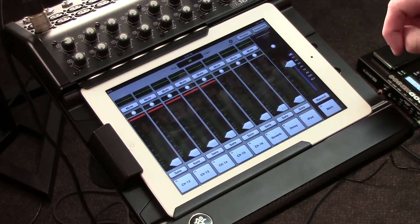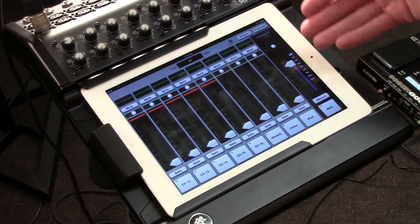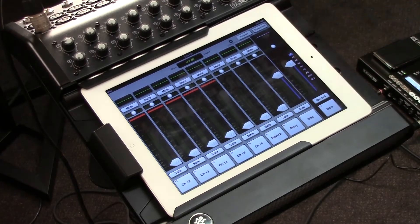So I don't need a dedicated channel for iTunes. I don't need an iPod, I don't need a CD player. I simply just turn up the volume on my iPad mix, and there you go.